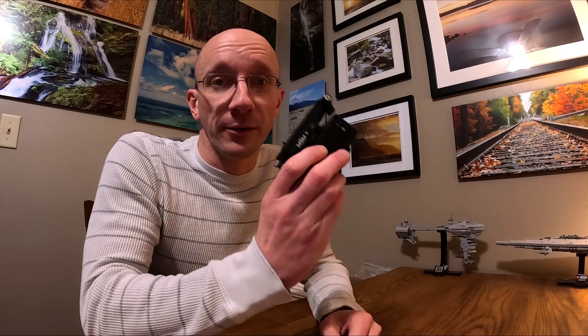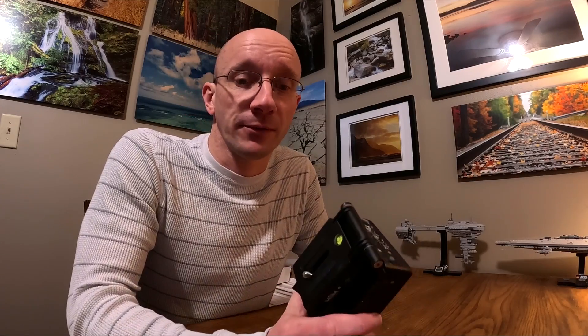Almost four years ago I got into astrophotography, and what got me there was this Move Shoot Move — a really basic travel mount that is ideal for wide-angle astrophotography. It really helped me out when I was first getting started, but even as I was using it on the first couple of trips I was getting very frustrated with its inconsistency. Sometimes I would get five minutes, sometimes I could barely get 30 seconds, and I couldn't understand why, even on the same polar alignment on the same night.